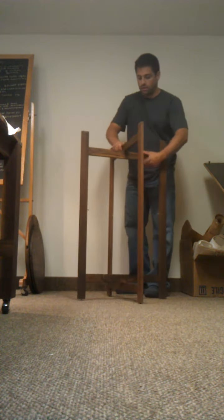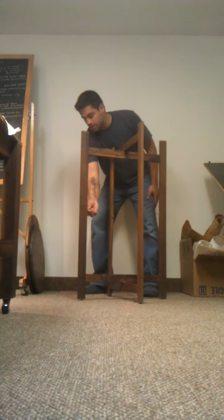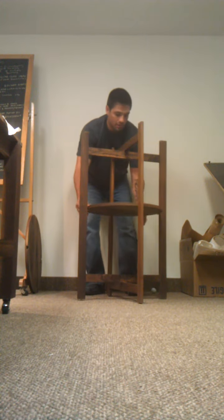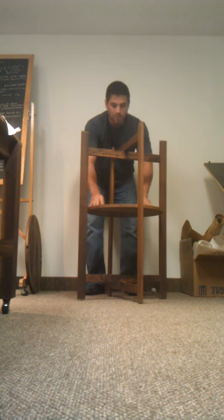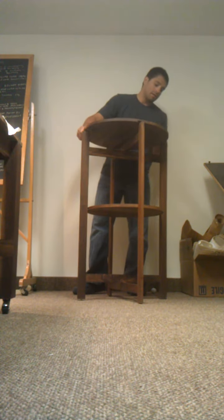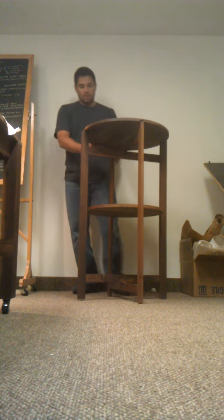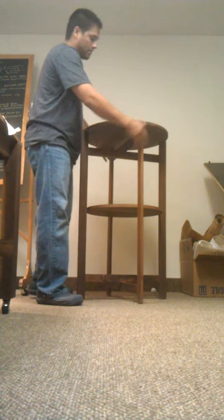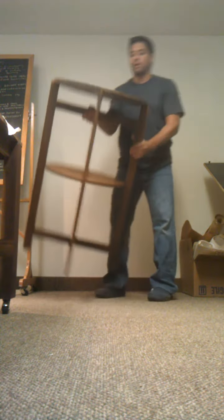This is how it goes together. You can see these pins on the highboys — they cover this, they hold the second shelf. All you do is drop it into place. Those pins are removable, but we highly recommend them for functionality. That snaps into place and you're off to the races.